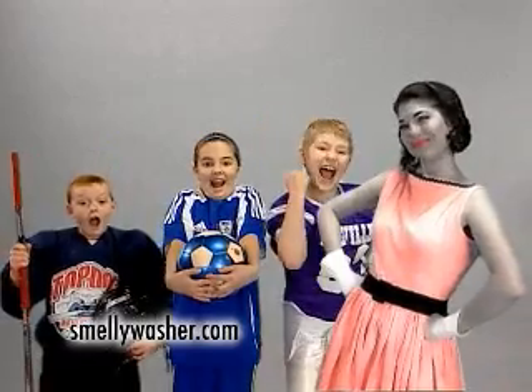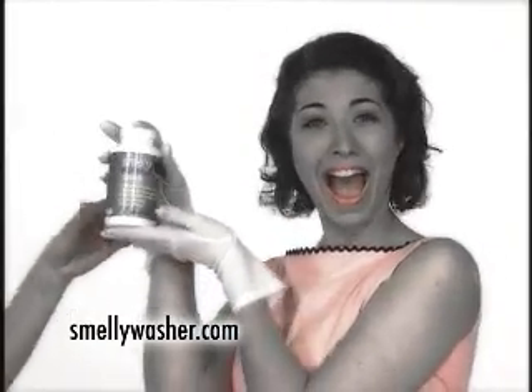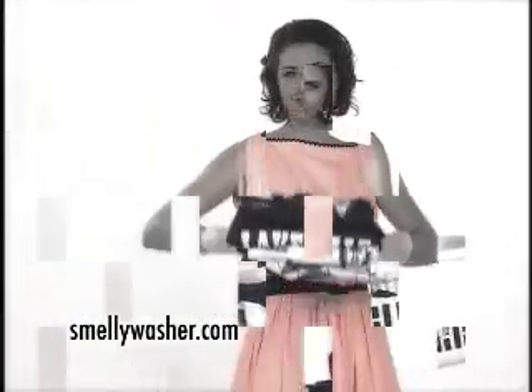Your kids play sports? Your kids stink? No problem, Mom! To get rid of that stinky uniform smell, use Smelly Washer Cleaner. Just add Smelly Washer Cleaner to your regular load and say goodbye to that stinky uniform smell.